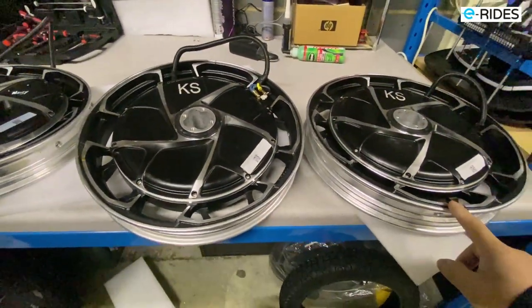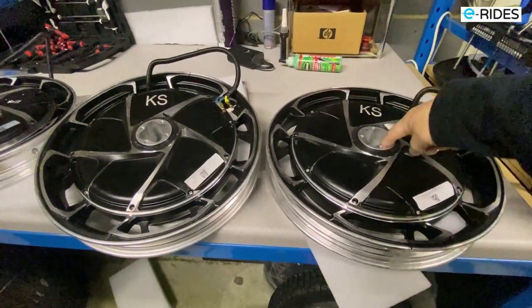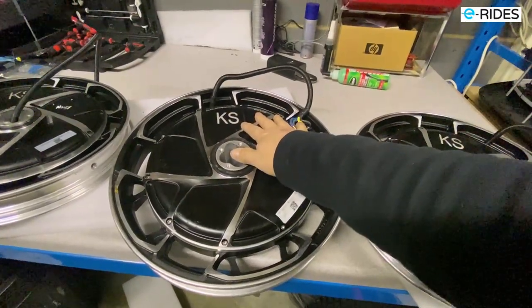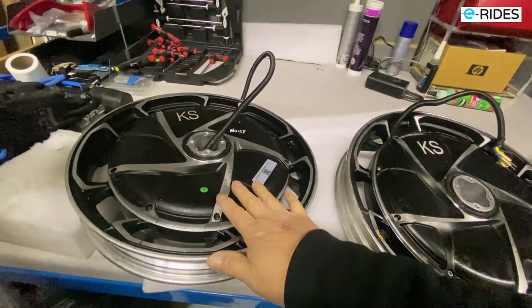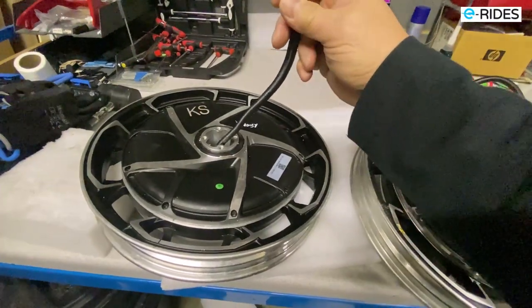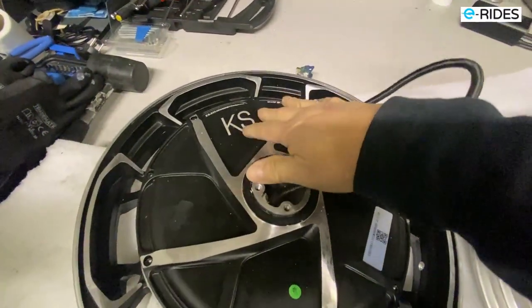On the second batch of motors we had in the beginning, the motor cable is on one side and the serial number is on the other side — the serial number is on the right-hand side and the cable is on the left-hand side. On this new one, the serial number is on the left-hand side and the cable is also on the left-hand side. So the new motor is definitely different — even the serial number is on the other side.